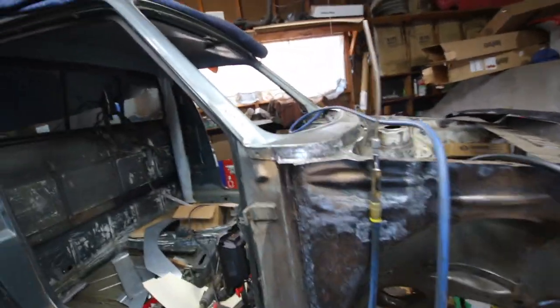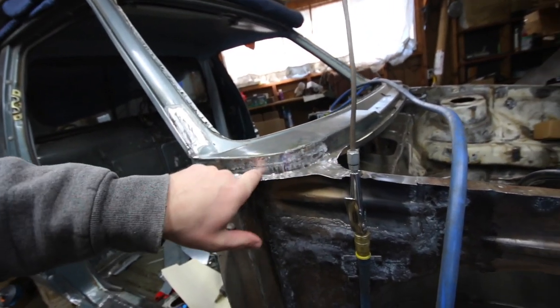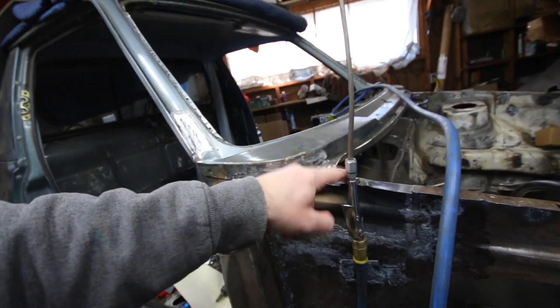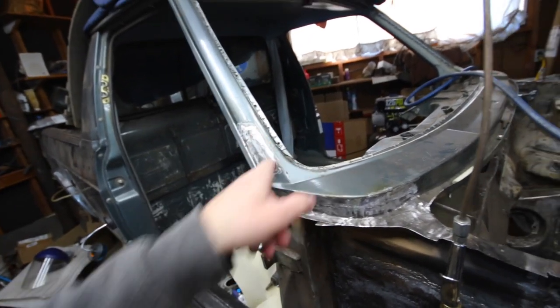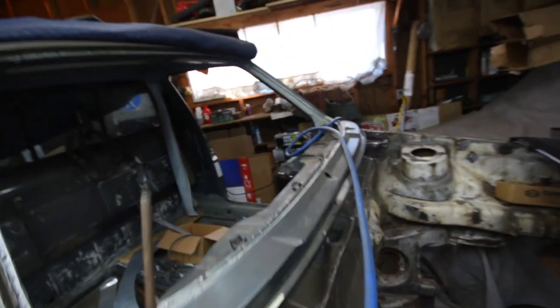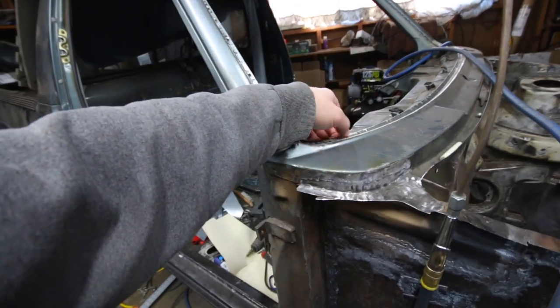A couple other areas I've fixed so far: I fixed the patch thing here — this was rusted out. Part of it was due to the front clip, and then I had a little rust hole here I patched. On the driver's side I patched a little piece of the windshield area.